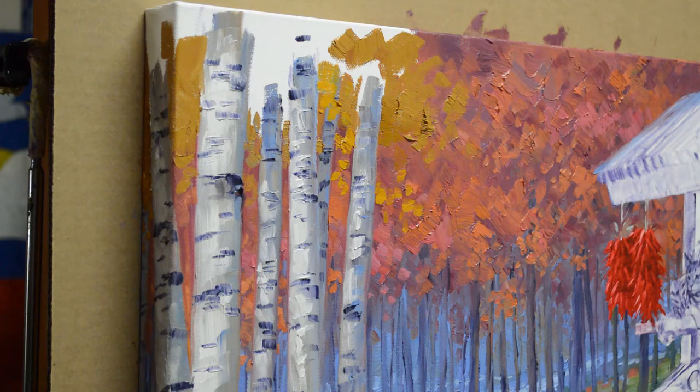I was going to show you an entire video of painting these aspen trees up here, and I got to painting and totally forgot. So we're going to catch it coming into the middle of it.